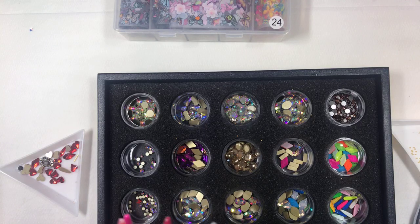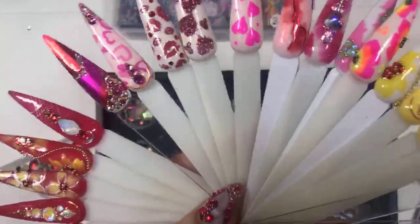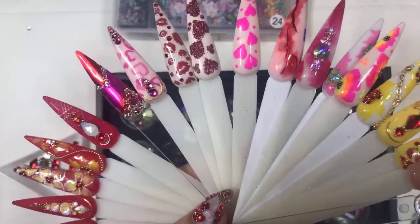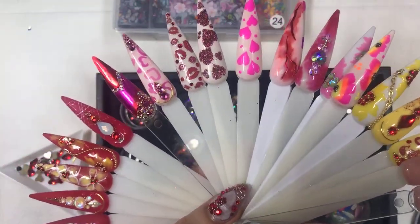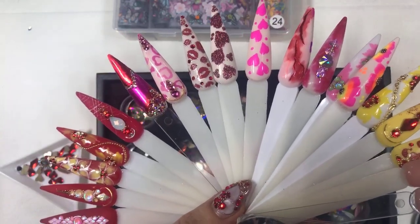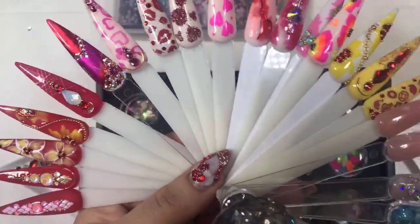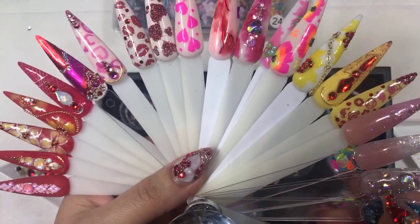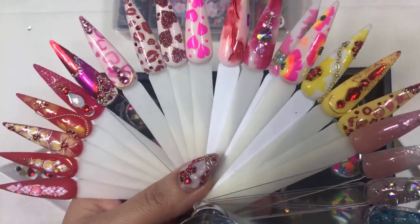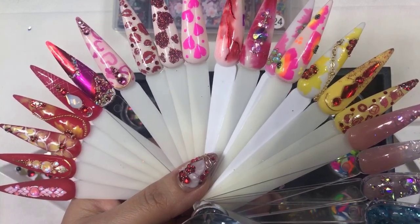Hello everyone, welcome back to Lisa Cecily and Such live tutorial tonight. Happy Monday, hope everyone had a great Monday. We're going to share some more Valentine nails. If you missed my live video this past Saturday, hello Instagram, thanks so much for tuning in.